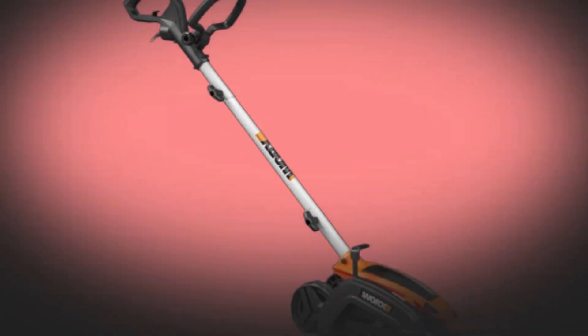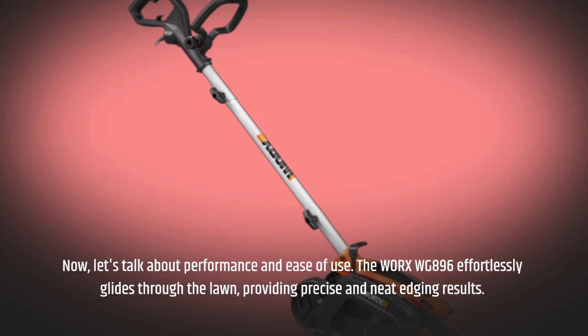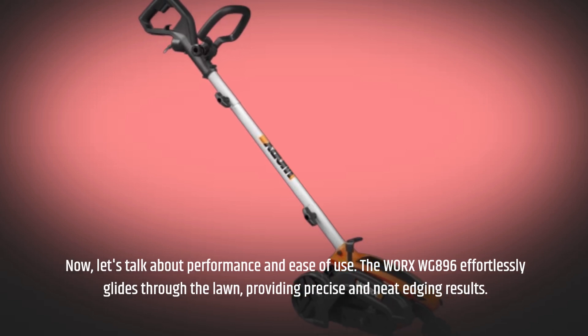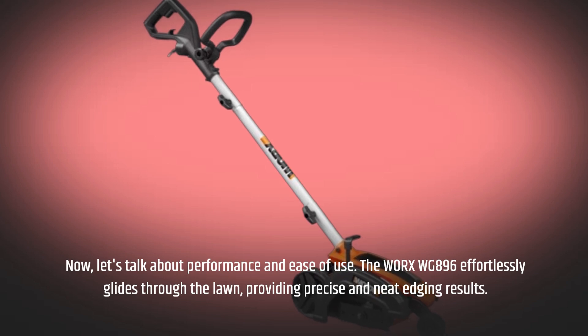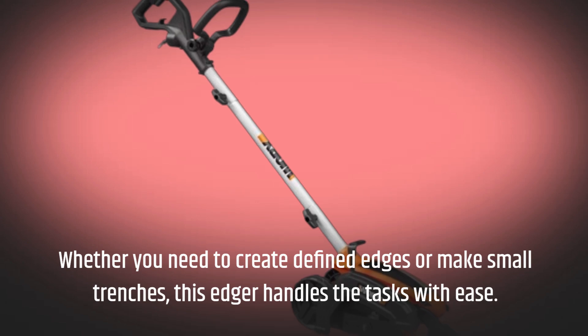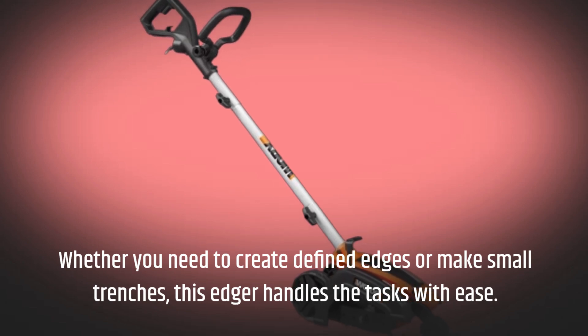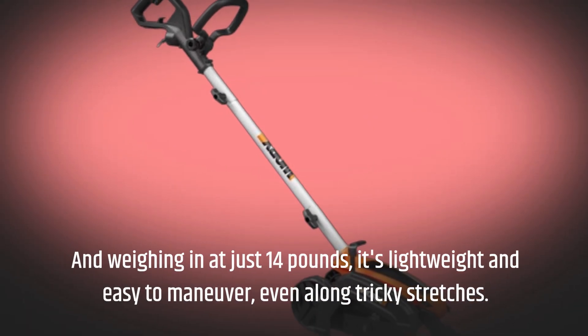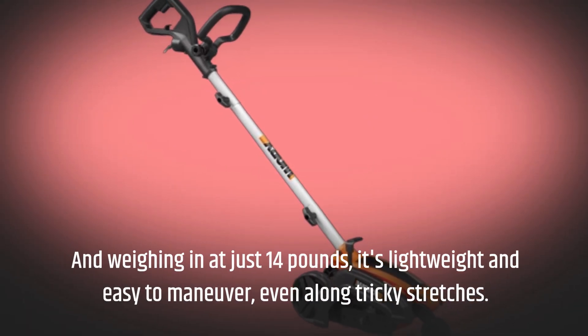Now, let's talk about performance and ease of use. The WORX WG896 effortlessly glides through the lawn, providing precise and neat edging results. Whether you need to create defined edges or make small trenches, this edger handles the tasks with ease. And weighing in at just 14 pounds, it's lightweight and easy to maneuver, even along tricky stretches.